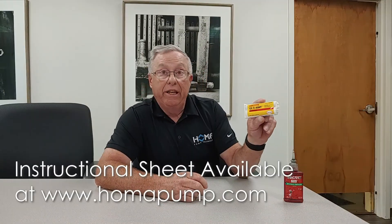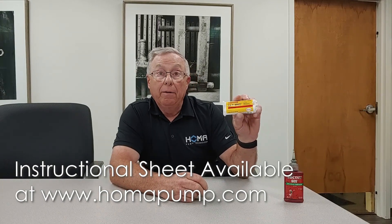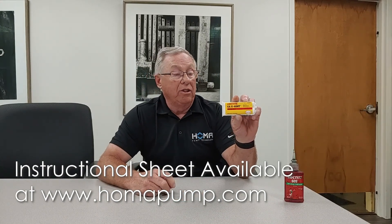Welcome back, it's Tony again from HOMA. Today we're going to go over a new process of installing a stator. We're changing from the way we've done it for years with Loctite 609 retaining compound. We're getting away from this and going to a new Loctite — it's an EAE40HT two-part epoxy that we're going to be applying to the stator housing and the stator core itself.